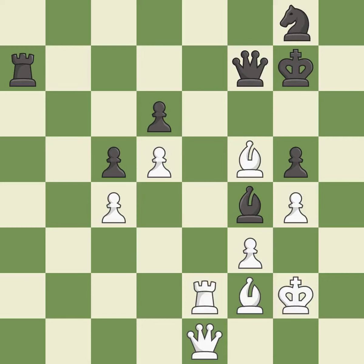This is a fair move — it is good. That's an unfortunate error — it is a mistake. Equality is within reach, but this move doesn't get there. Only one move worked there, and this wasn't it — it is a miss.